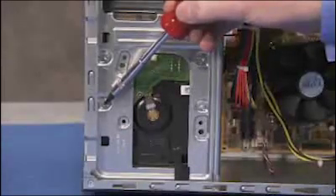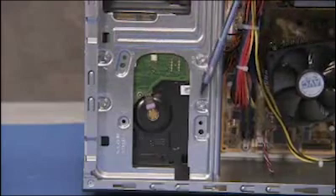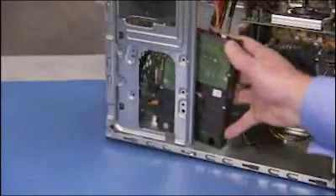Detach the four screws that secure the hard drive to the PC. Slide the drive out of its bay and pull it out of the unit.